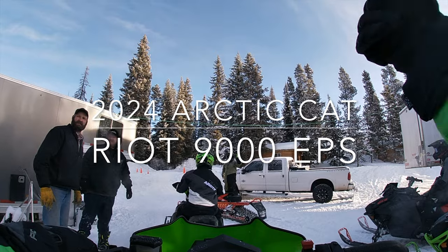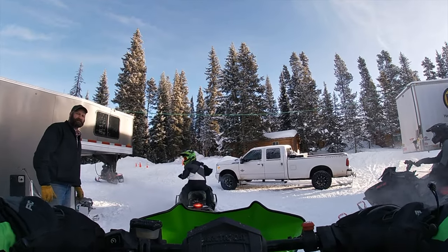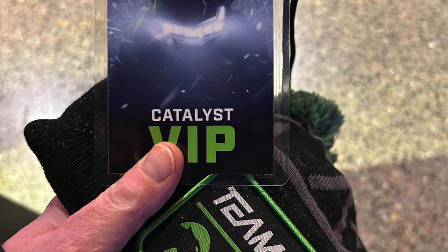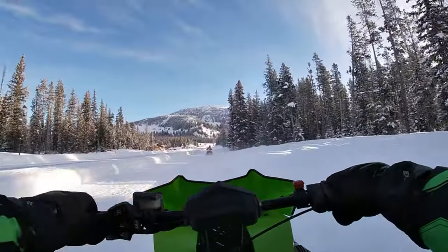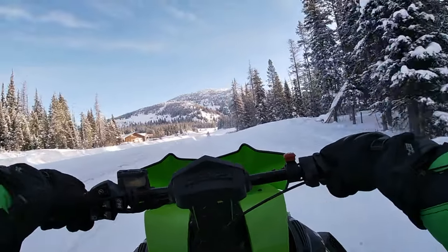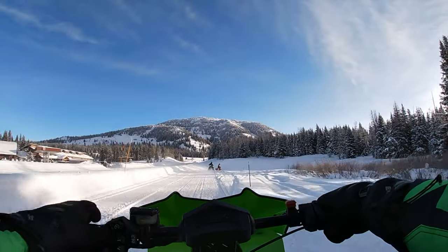Welcome to a special on-snow snowmobile review of the 2024 Riot 9000 with electronic power steering. I was a part of the Arctic Cat new model photo shoot for 2024 in Wyoming, and they gave us some free time to ride trail — mainly trail riding — with some of the biggest names in snowmobiling, like Riley Kikade, Dave McClure, and Todd Tupper. Three great individuals, and I enjoyed riding with them very much.